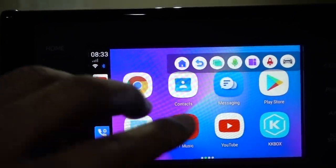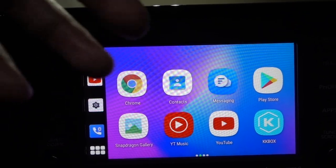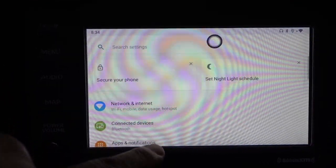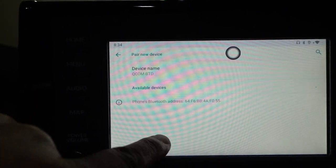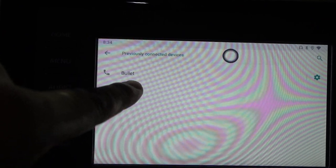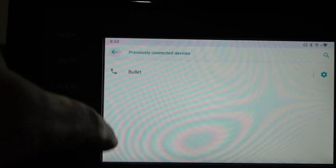The most important thing is to pair your phone with the system so you can use it while you're not at home. Go to Bluetooth, pair a new device by pressing there, or select from previous devices you've already connected. That's how you connect it with Bluetooth.